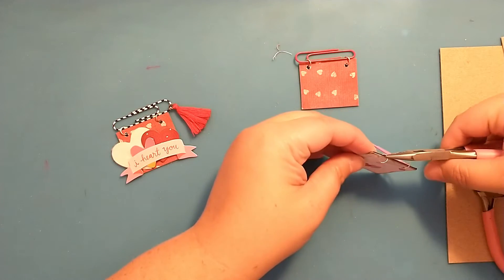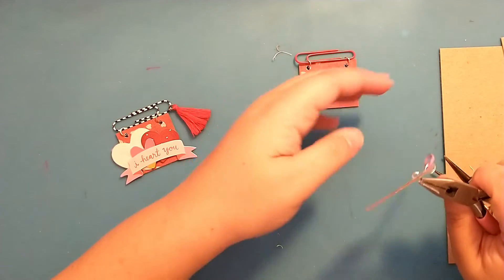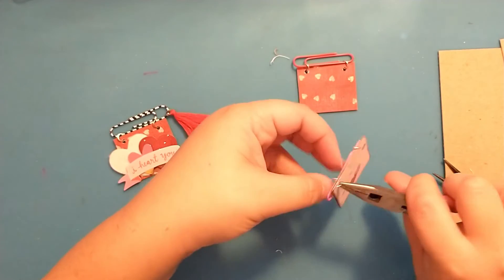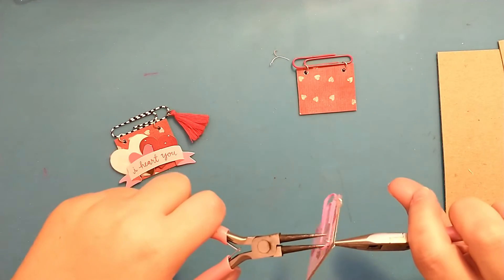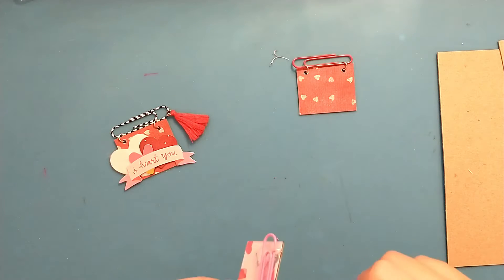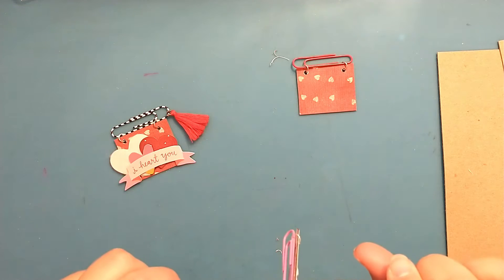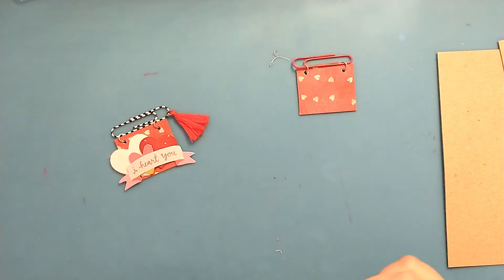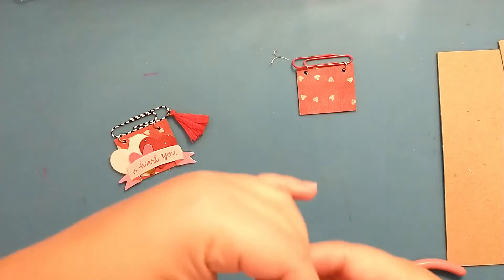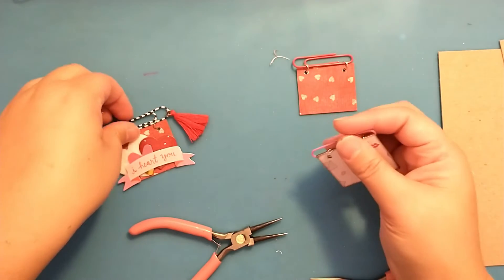I'll add the second jump ring to the embellishment first and then attach it to the paper clip. I'll close this one up and make sure it's closed good. There we go — now it's ready to decorate.